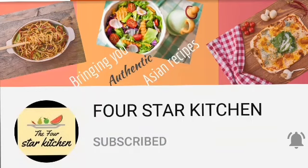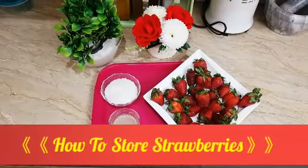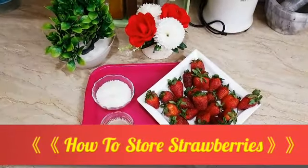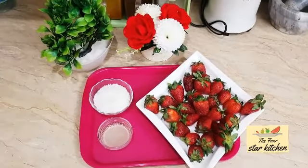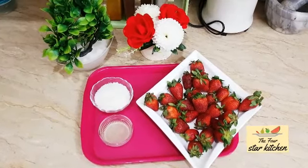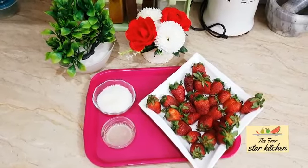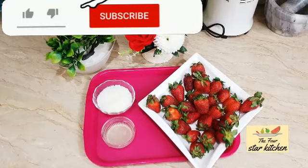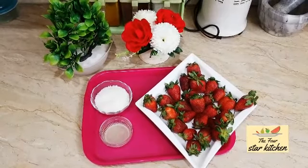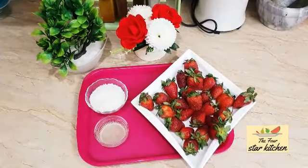Today we will show you how to store strawberries — it is a very easy method. The color will not spoil and neither will the taste. The market has very fresh strawberries right now, but they are available for only a short time. Store them this way and enjoy them in Ramadan — make milkshakes, add to fruit chaat, make sherbet or strawberry cocktail. Strawberries also have many benefits; they are very high in Vitamin C.